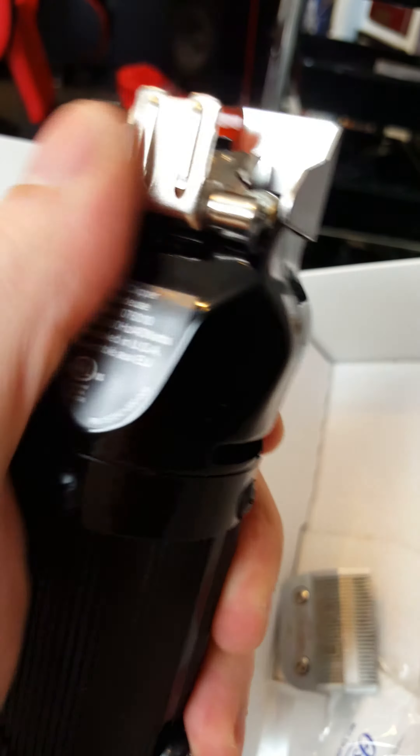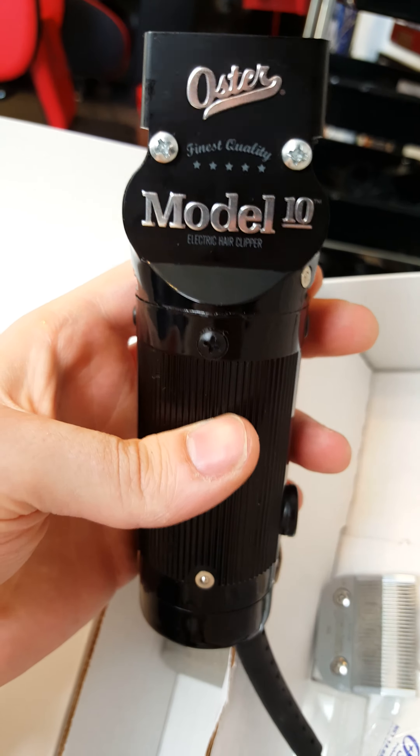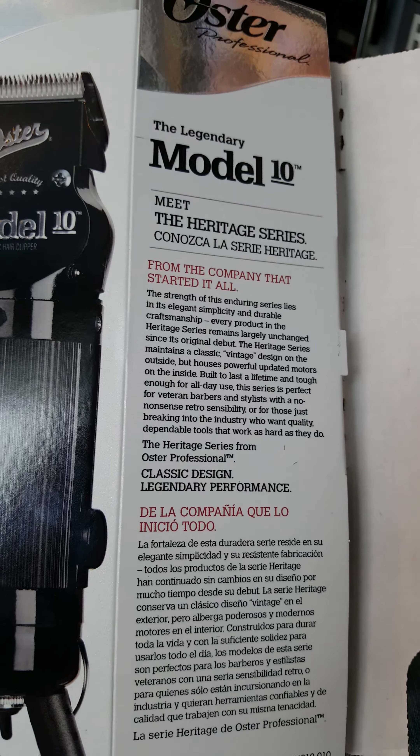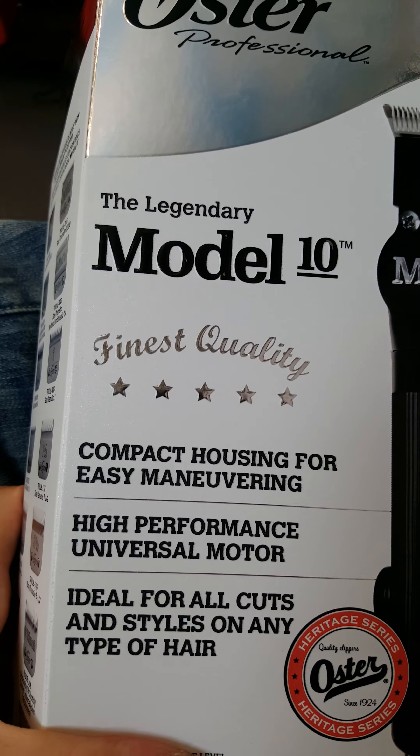The actual clipper, brand new — this thing was a decent price at the beauty supply. That is the unboxing video of the Model 10. Let's look at the rest of the box quickly here. It's got the Heritage Series, a bunch of information, and it's got the Model 10 label.